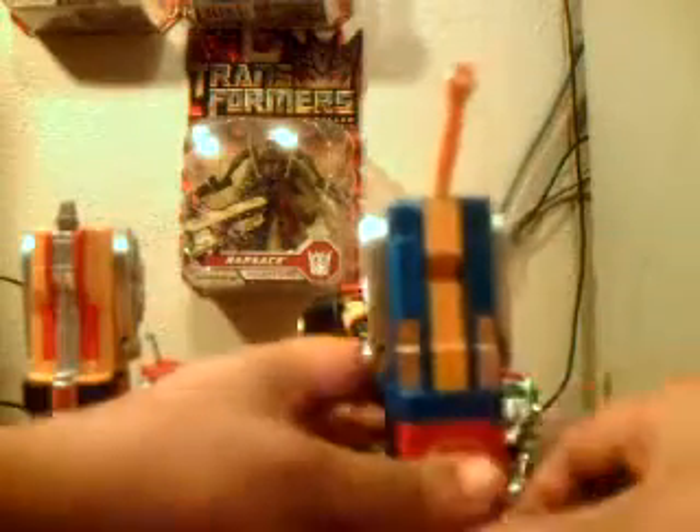It adds more area to it, so you can have it like that if you wish. The blue lion transforms exactly the same way. Back of his head — and there you go. Push in the tail, of course.